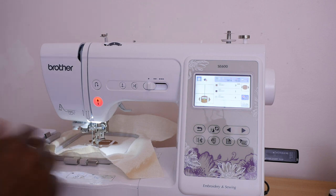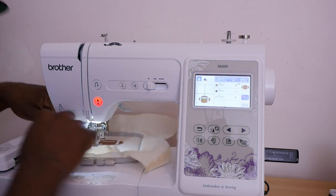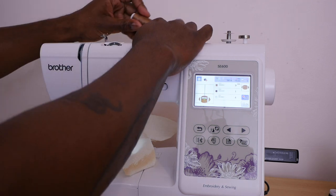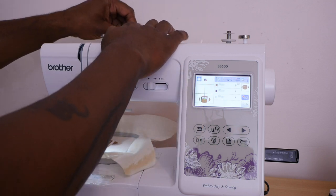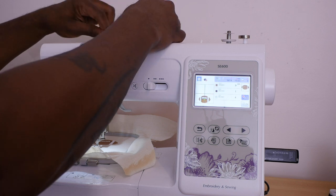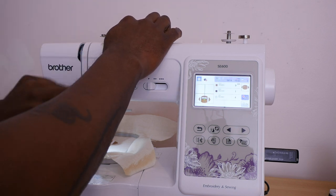I also have a new bobbin already in here, so we're not gonna have to change the bobbin throughout this design. Let's go ahead and put our thread in. If you don't know how to hook up your thread, I have a video to show you how to do it.